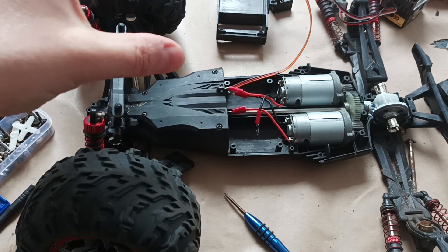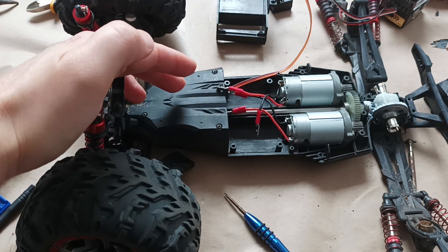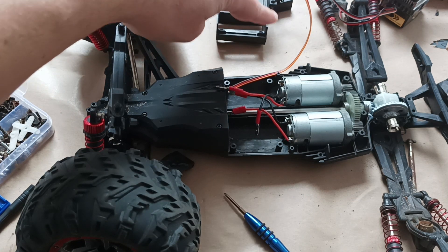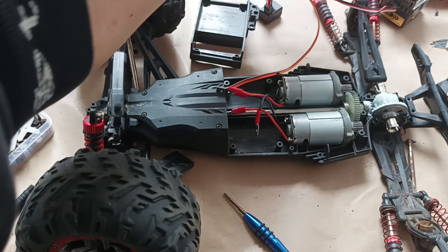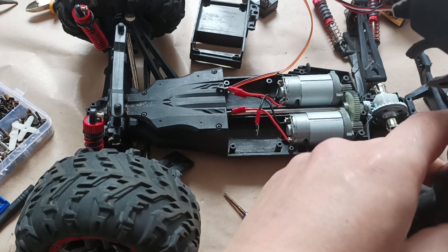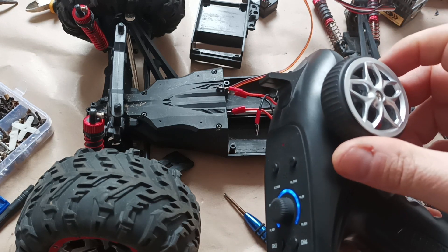Now I've assembled this part here, and inside there is a steering mechanism with the servo motor. I need to check if it's working, so it's now connected to the controls. I'm turning on the electronic speed controller and the remote control to check if it works.